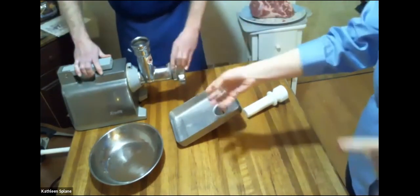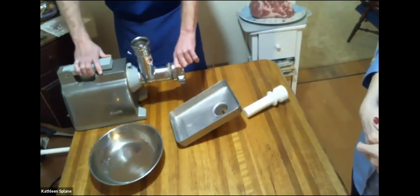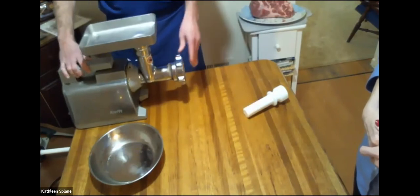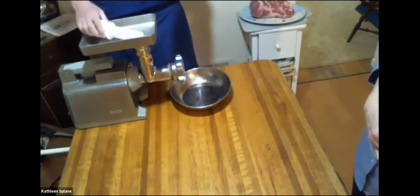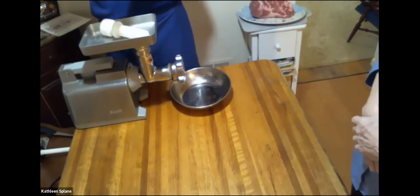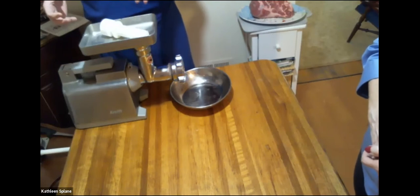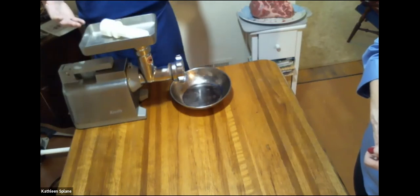Dan has had this grinder a long time — he actually bought it at a farmer's auction, and also picked up equipment at Amish butcher shop sales. You can find this kind of equipment everywhere at farm auctions. Now everybody's getting into buying local and eating off the land, so you could also go to stores like Cabela's or Bass Pro Shops and find this kind of equipment. It's kind of like canning, but with sausage.